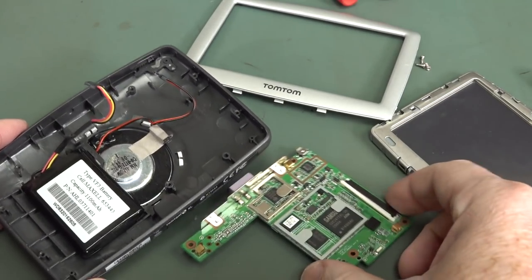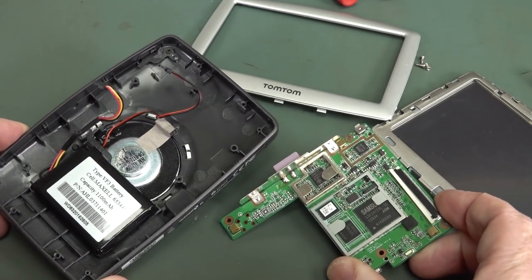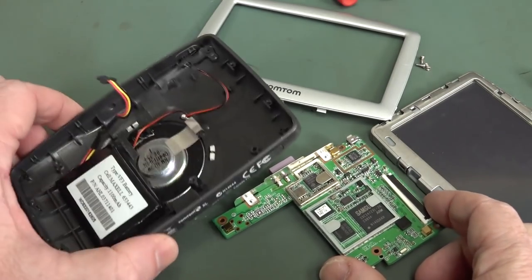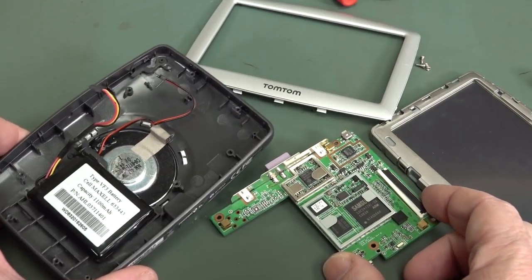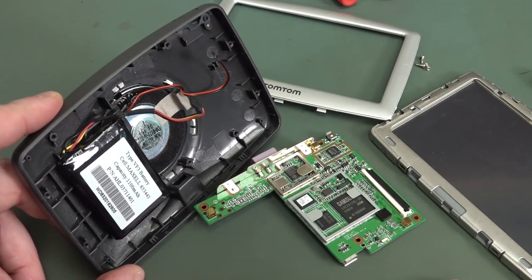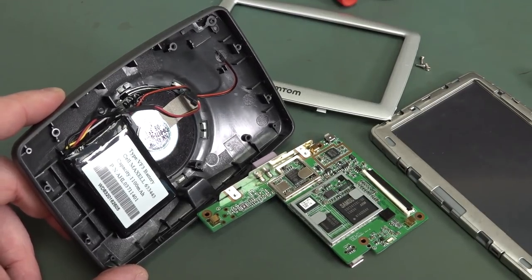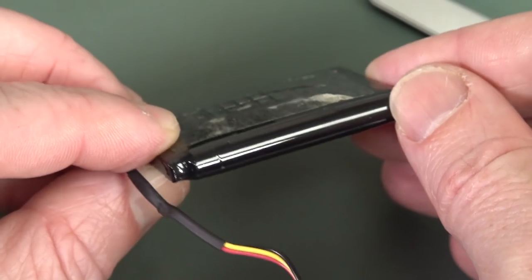Thank you very much Tyler for sending that more-than-a-decade-old TomTom GPS. Hands up if you still use TomTom. I haven't followed the GPS market for a long time — I'm a Garmin man now. I've always been a Garmin fanboy, ever since my first eTrex yellow beauty. That looks a bit puffy-wuffy, doesn't it? Wouldn't want to keep using that.